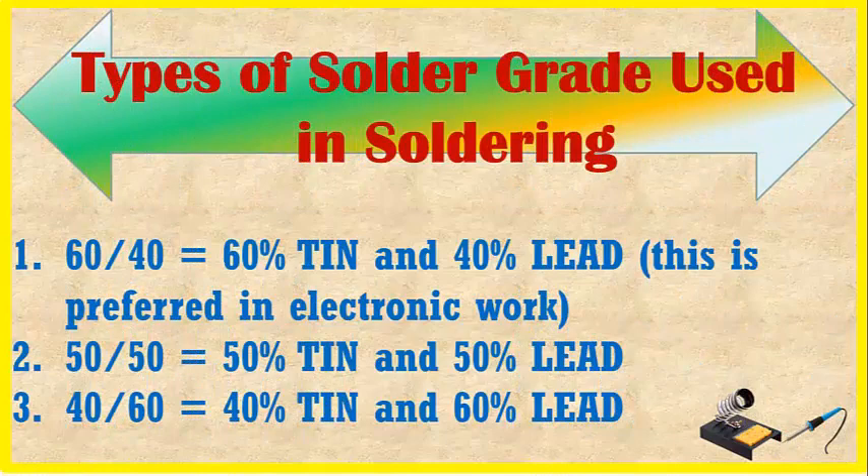The types of solder grade used in soldering. Number one is 60-40: 60% tin and 40% lead. This is preferred in electronic work. Number two is 50-50: 50% tin and 50% lead. Number three is 40-60: 40% tin and 60% lead.